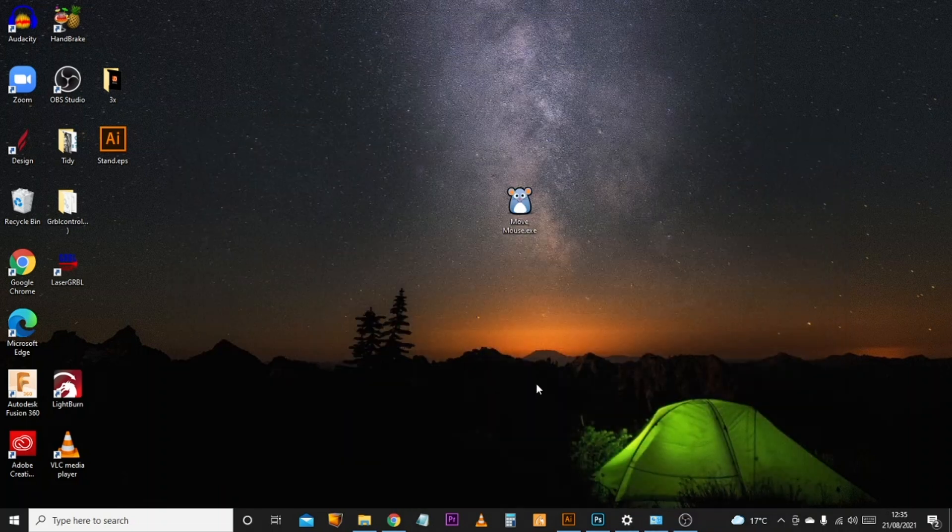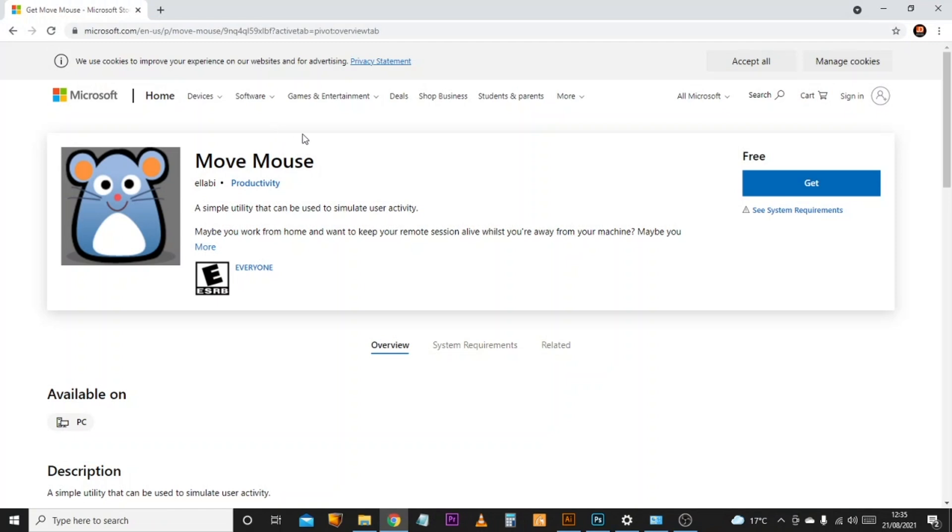Let me introduce you to the new tool in our arsenal: Mouse Move. I'm going to put a link to this version in the description area below, but a newer version can be downloaded directly from the Microsoft Store. As you can see, it is free. If you simply search for mouse move, it's probably the top option that comes up.